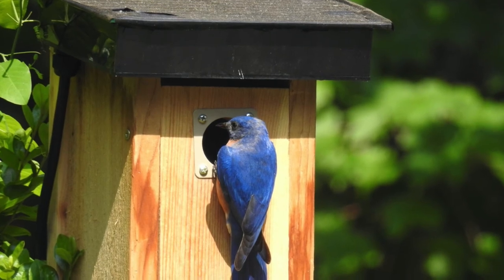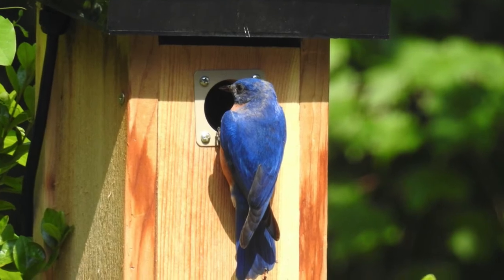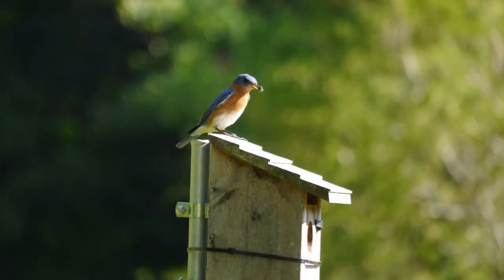Now that you have some ideas about how to choose a nest box and where to put it in your yard, let's talk about who's going to use them. I'll tell you a little bit about which species you're most likely to find in your yard and how to tell them apart. All of these birds have nests and eggs that are pretty distinctive once you know what to look for.